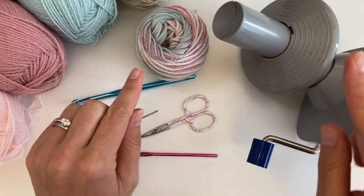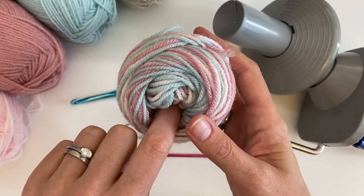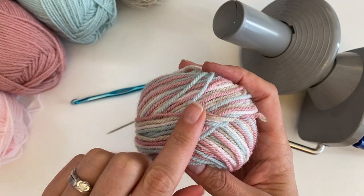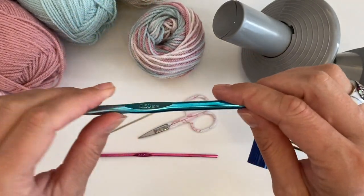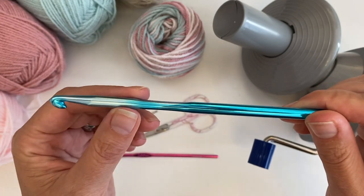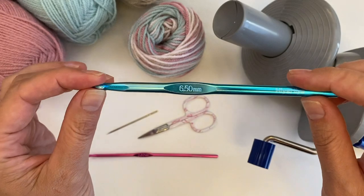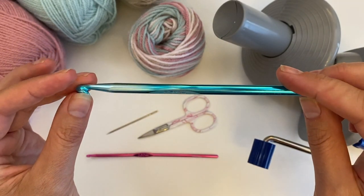Scissors, darning needle. I used my yarn winder to wind up four strands of the colours so I could use that for my tassels, and to attach the tassels I am using a big hook — it doesn't matter which size — I just use this hook to pull the tassels through the chain space that I created for them.